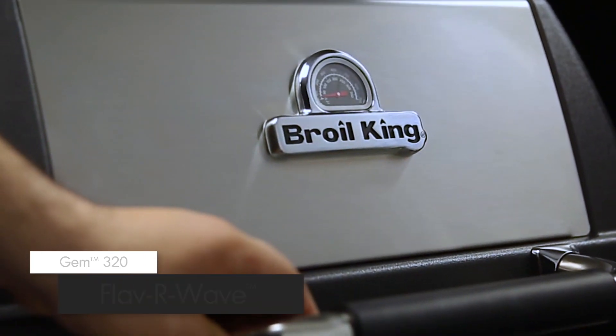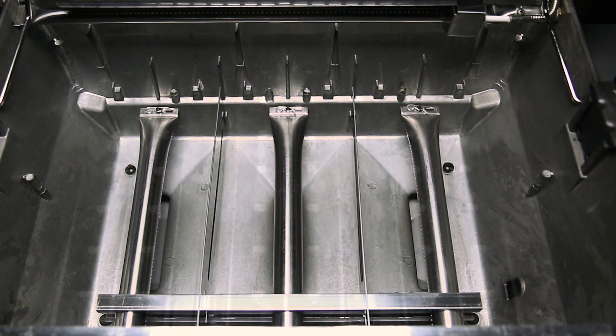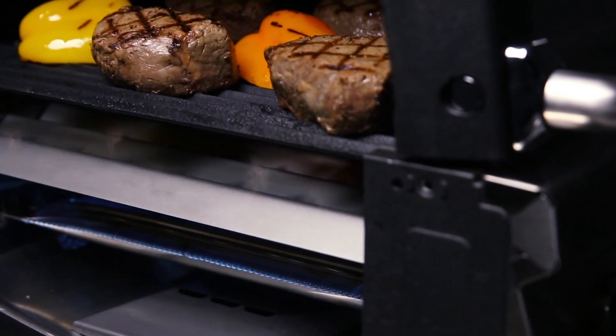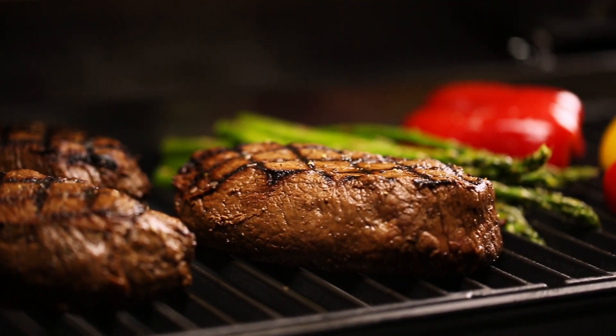The stainless steel Flavor Wave cooking system provides superior heat distribution across the entire surface of the grill and protects the burners. Drippings that fall onto the Flavor Wave are instantly vaporized. The vapor created through this process infuses back into the food for that unmistakable barbecue flavor.